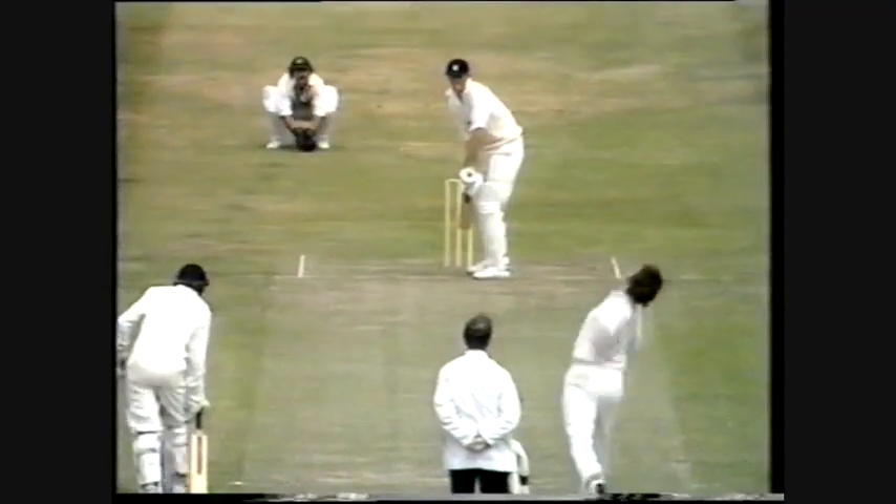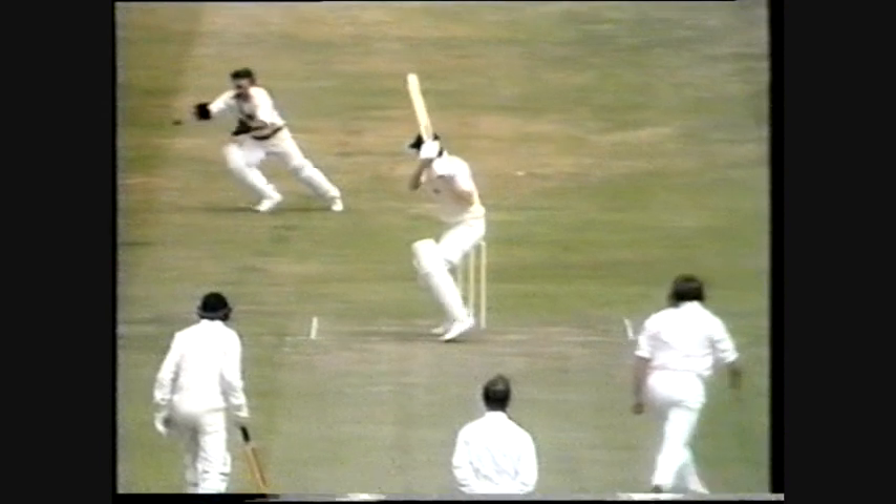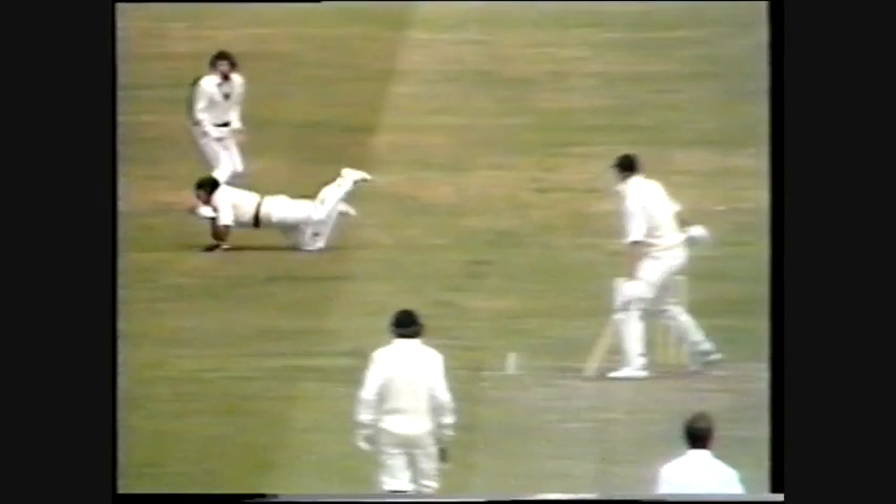That's a brilliant catch — a beautiful catch by Marsh, taking it almost out of Ian Chappell's hands. I doubt very much whether Ian Chappell will be very pleased about it, but relieved that Marsh managed to stick a hold of it. So all three have fallen to Gilmore — the outswing moving away there, Gregg falling for the trap. Third wicket down at 26, and Tony Gregg's out for seven.